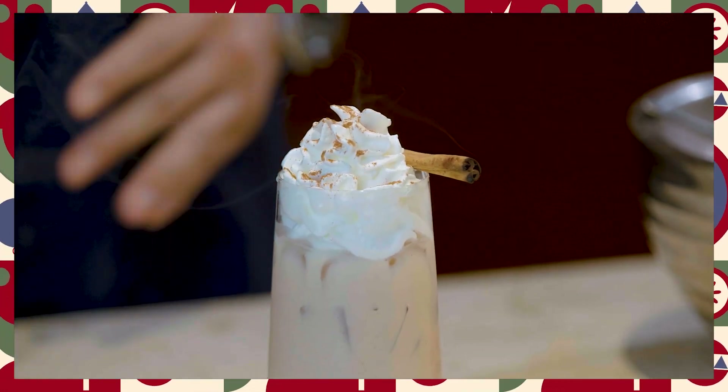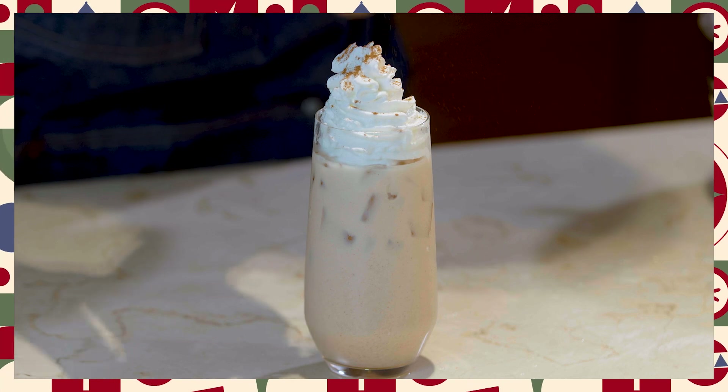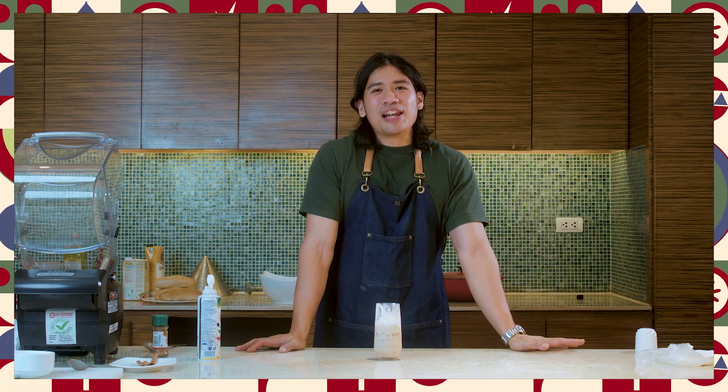A very kid-friendly drink — it's almost like a dessert drink. Now that we've made our very delicious Christmas horchata, let's now proceed with making our equally delicious appetizer: chicken liver pâté.